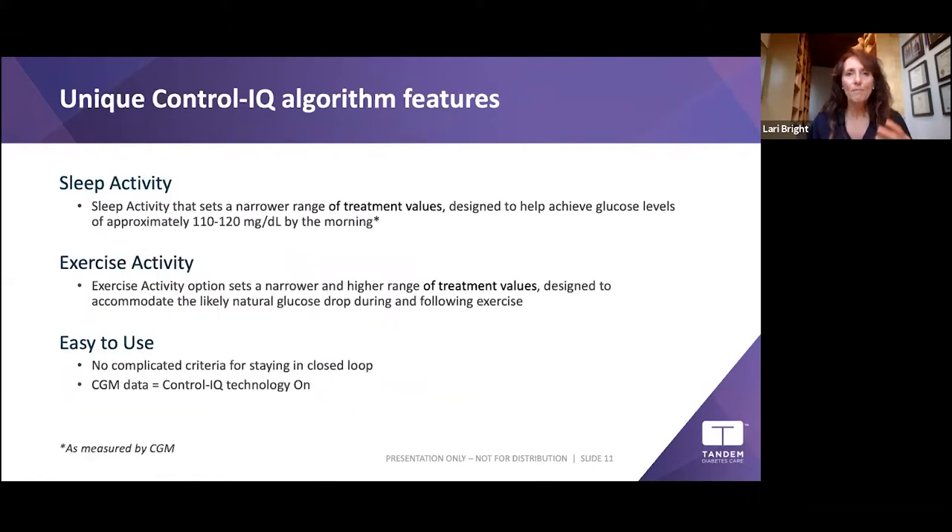With Control-IQ you have the basic mode which modulates your basal to keep you between 70 and 180. There's also Sleep Activity — a narrower range mode. You can schedule it for when you go to bed and wake up. During Sleep Activity, it aggressively modulates basal to keep you between 110 and 120 by morning. Sleep Activity is meant for sleeping five hours or longer — there's no automatic correction bolus when Sleep Activity is on.